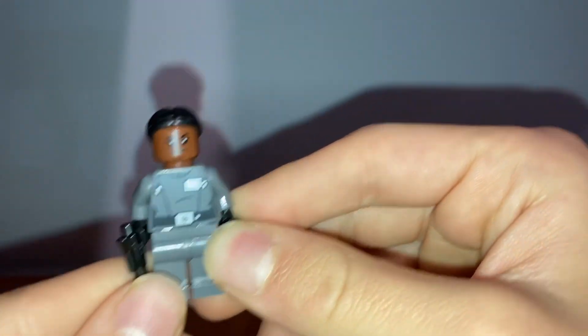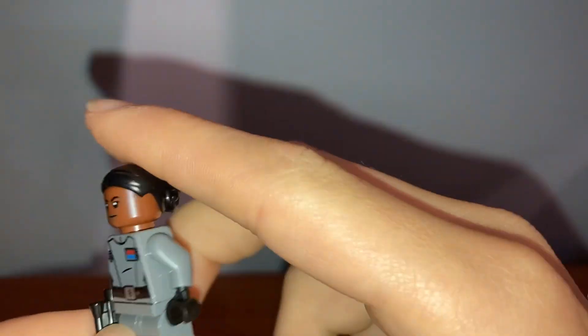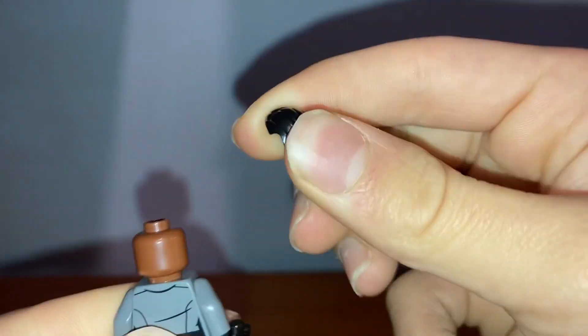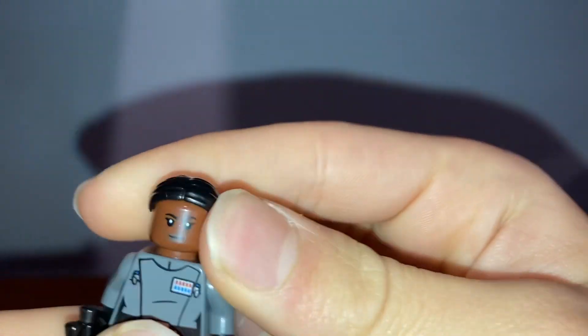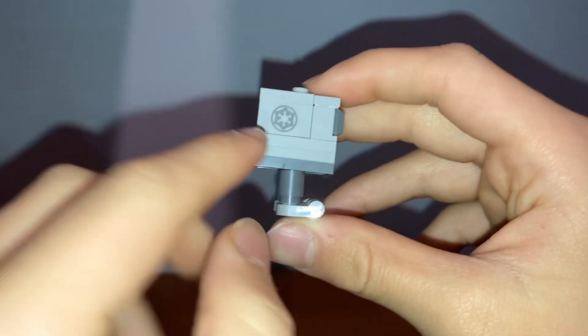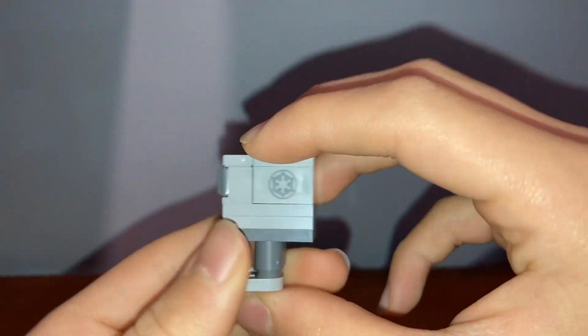Next we have Vice Admiral Sloan, who is exclusive. I don't know where this character comes from but she's pretty cool. She has the normal admiral gear, still no dual-molded legs which is unfortunate, no alternate face, and her hair is in a nice black bun. I believe this is a new hair piece but I could be wrong.